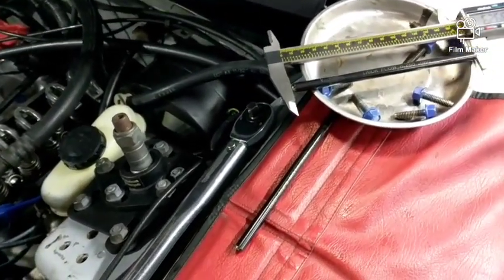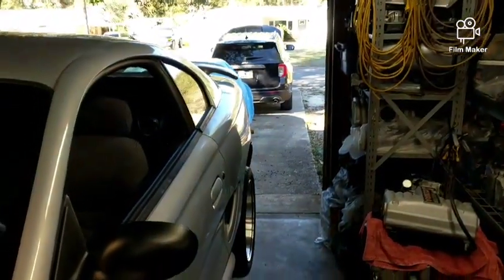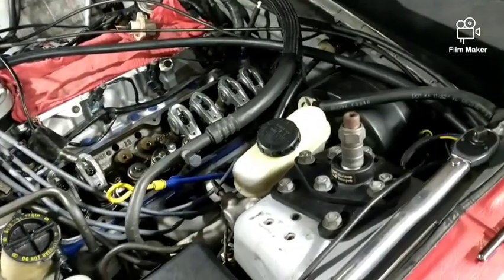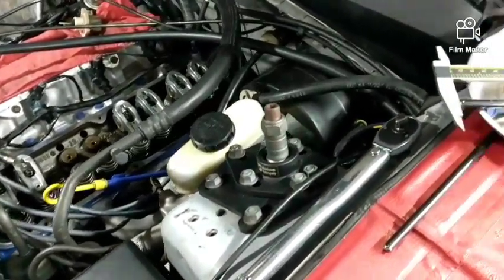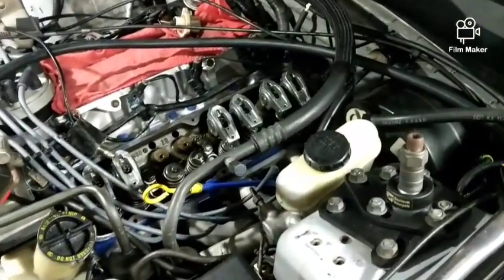I still haven't swapped the transmission out — I'm working up to that. I'm changing the oil on the wife's car at the same time. But we're getting to the transmission part; it's up to the 50s today so I should be able to get on the ground and get that swapped out.